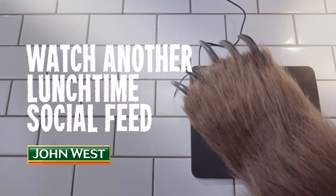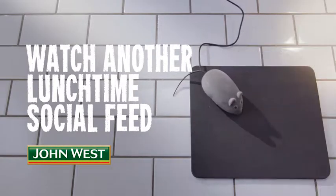There's a good bear. Here's one we prepared earlier.